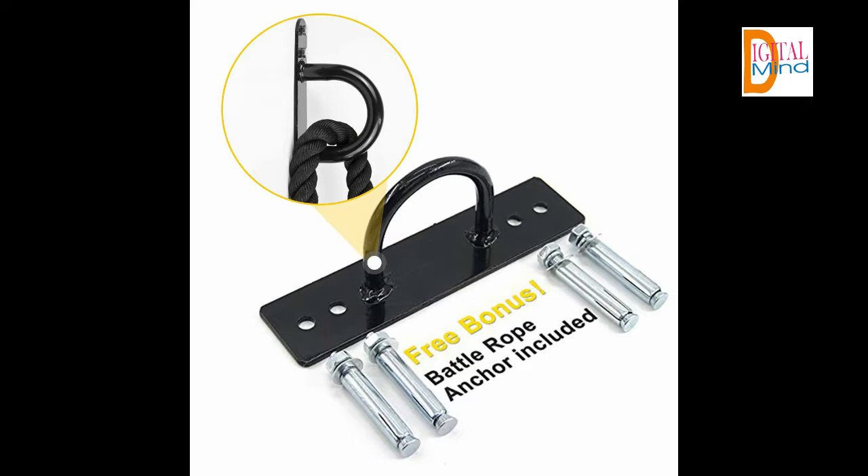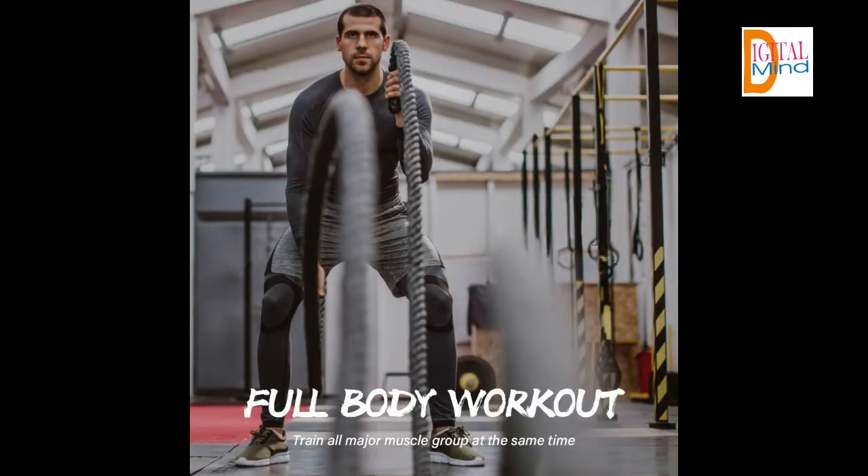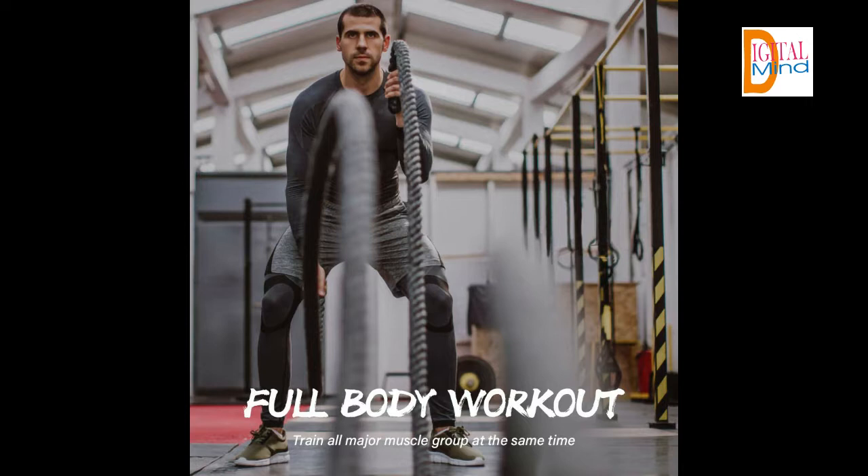Available in 30 feet, 40 feet, and 50 feet lengths with 2 inches thickness. The shorter conditioning rope is great for those new at rope training, with the longer one challenging intermediates and pros. This rope has superior quality heat shrink ends, which are perfect for training grip and hand strength.